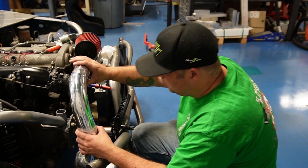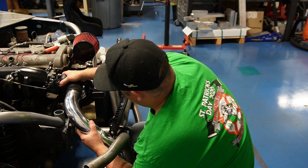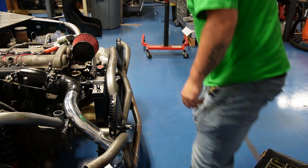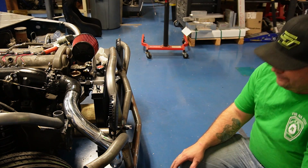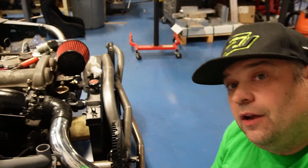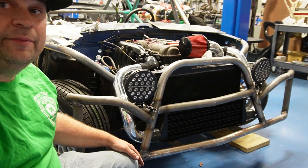Here we go — on one side. I think it's awesome. It didn't take much time. It's tight over here — let me turn the wheel. Yeah, there's going to be plenty of room. Intercooler pipes are all set up front.